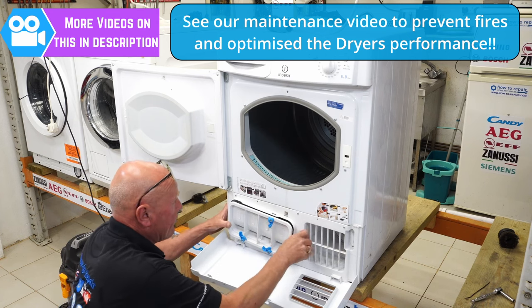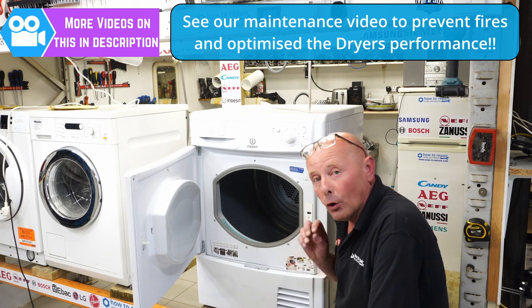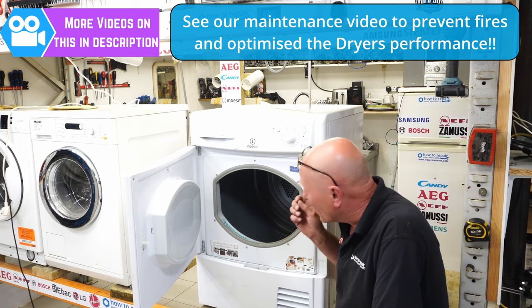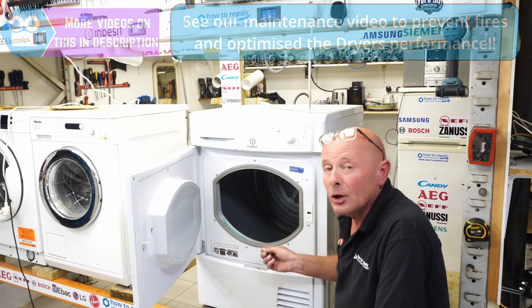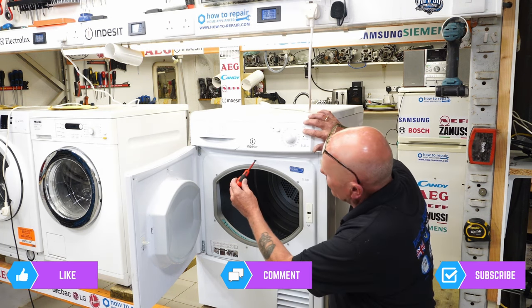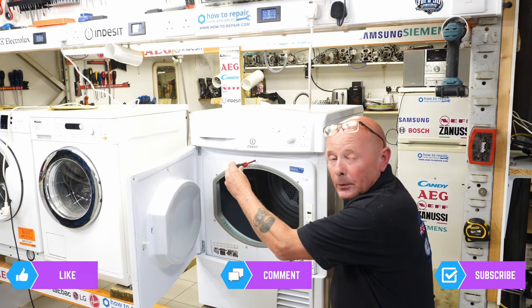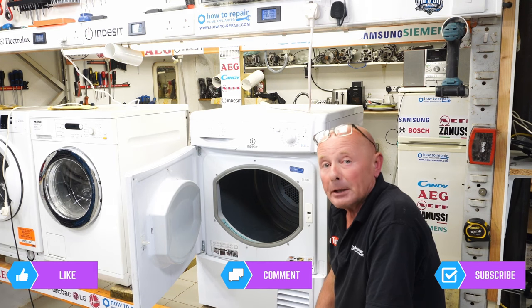The machine is all back together and fully serviced — all the ducting is done, new belt, new pulley wheel. This machine should go on for quite a few years now. But maintenance is half the battle, so remember to do a service on your tumble dryer every couple of years — it will save you a fortune in electricity. And there you go, the machine is working. Thank you very much for watching this video. Remember we have hundreds of tutorials at the website to assist you in all your domestic appliance repairs. Please remember to support the website, and if we really helped you, you can always click on the Buy Us a Beer page.